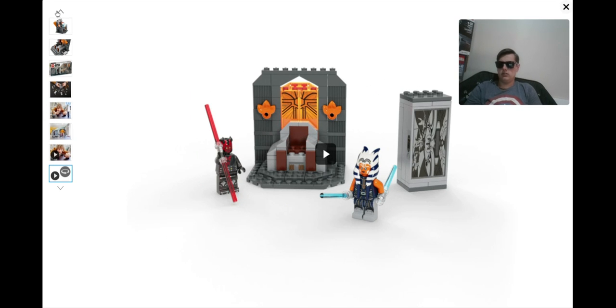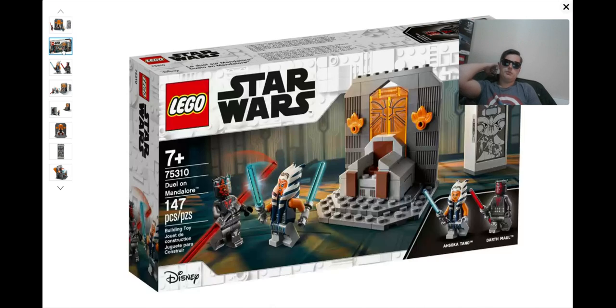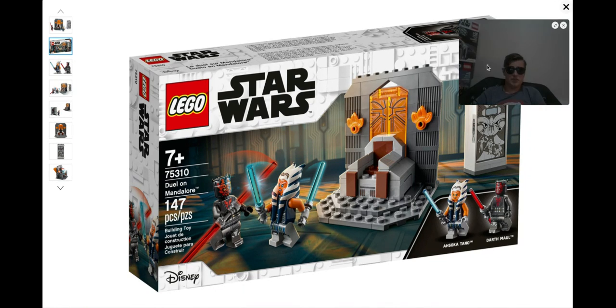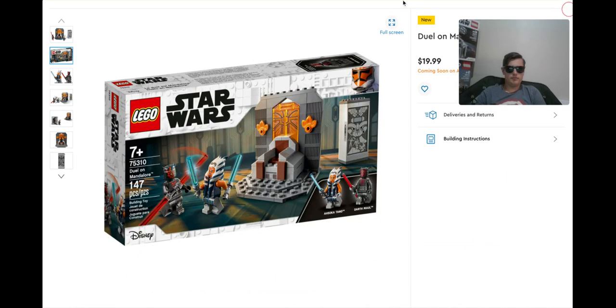Nothing crazy here, guys. This is the Mandalorian Throne and Vault set, called Duel on Mandalore. I'm probably going to wait like I said earlier and buy it for $16 instead of $20. I would encourage people who are on the edge for this set to not get this set, honestly. I don't think it's really worth it when you can be buying the $60 Mandalorian Starfighter. This is probably the worst set of the wave, which is really sad, actually — because this other set is a really good set. Thank you guys so much for watching. If you did enjoy, smash like, hit subscribe, do all the things. I'll see you guys in the next one. Peace out.